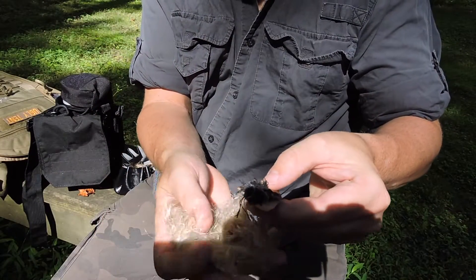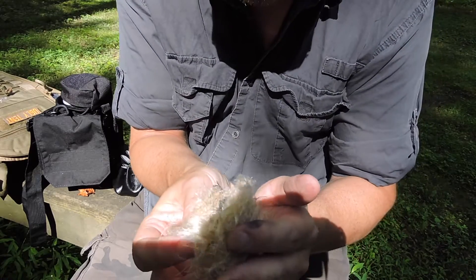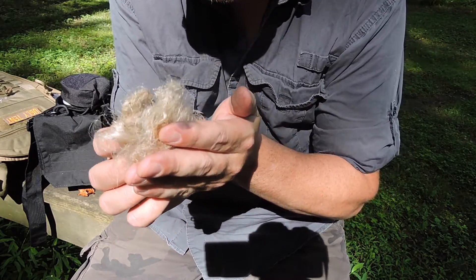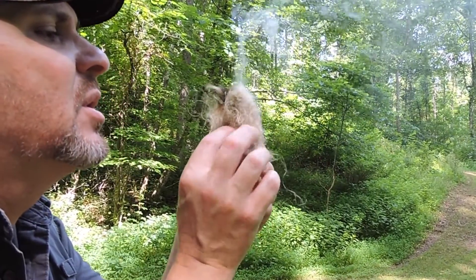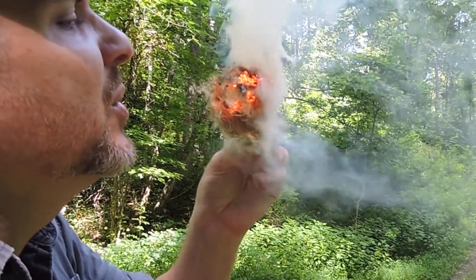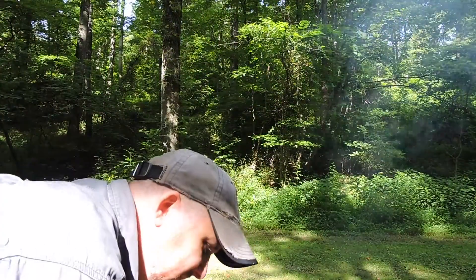We'll place this inside my bird's nest and feed it some oxygen. Man, that sucker's hot. There you go!